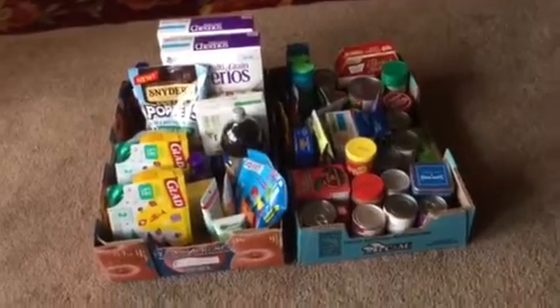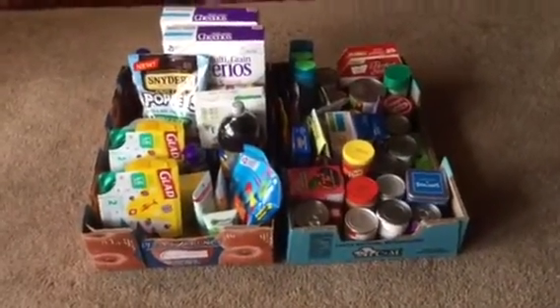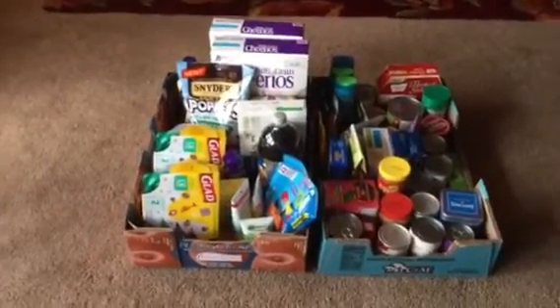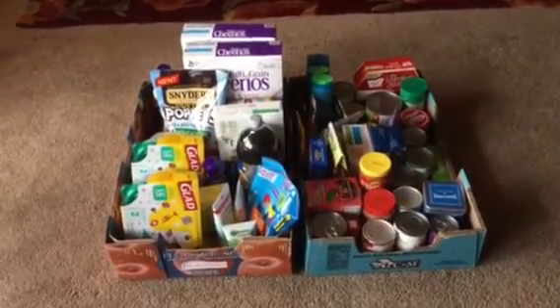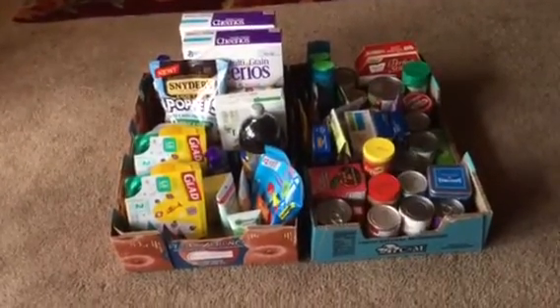I wanted to talk quickly about some of the things I have in here — the Dollar Tree items I'm not going to get to try. Maybe you all have tried them, so leave me a comment and let me know. I'll also speak on some other things I picked up at grocery stores that were great savings.